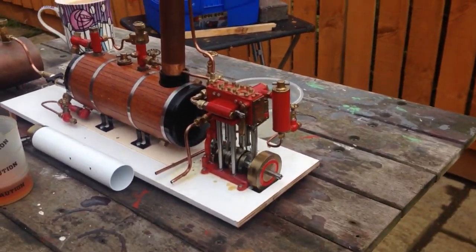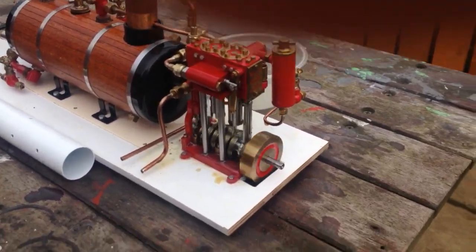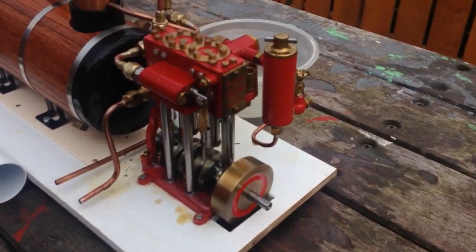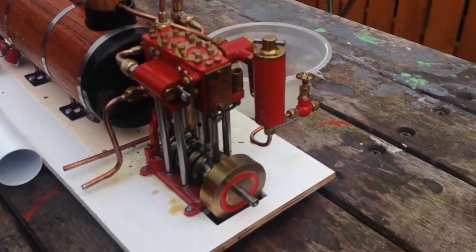Here we go, this is a test on the Maxwell Emmons steam plant, the Max 2, and you can see this dates to about 1984.